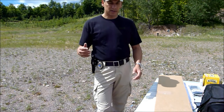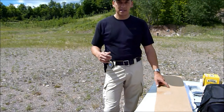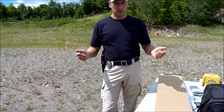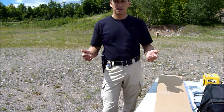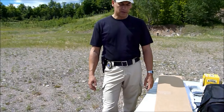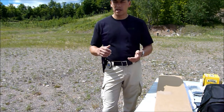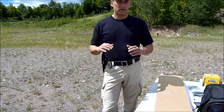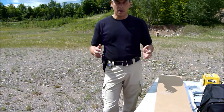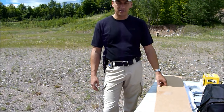Hey everyone, it's Bob. Thanks for checking out my video — it's been a while. I wanted to make a video on a new AR I just got. The purpose of this video is because I was considering buying an AR. I knew I wanted one, and I was looking at this new model: the Armalite Eagle Arms division Eagle 15 — a budget, entry-level rifle, whatever you want to call it. I don't get paid by Armalite or anybody, and I'm not sponsored in any way.